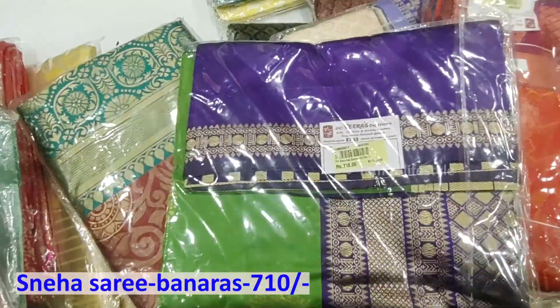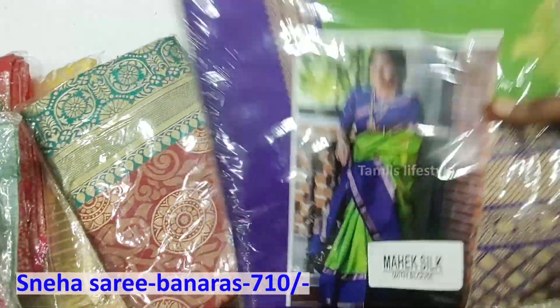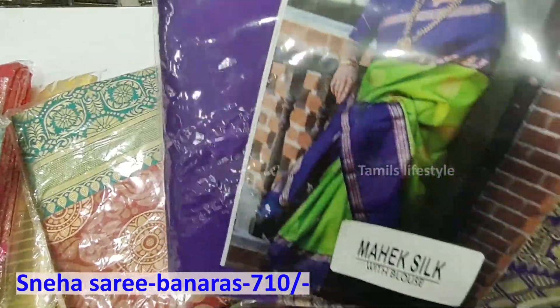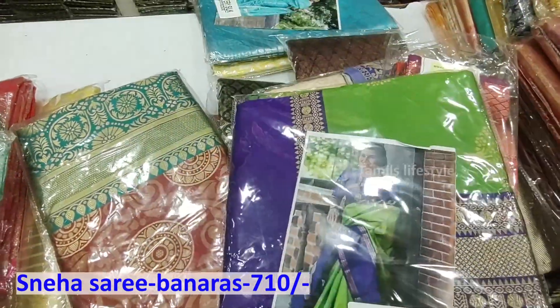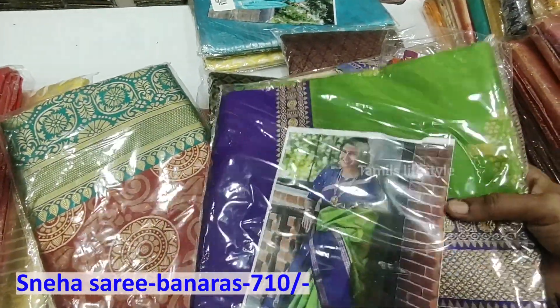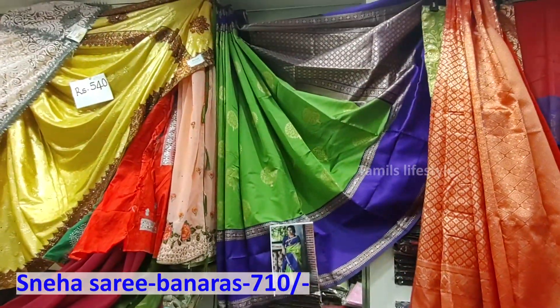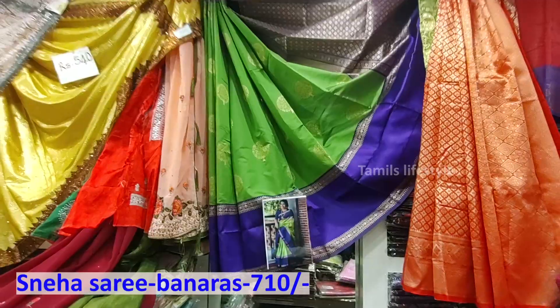This is the banana collection. This is the snake sari. This is a print material. This is the measure of Rs. 710. This is the banana material. This is the overall view of the sari — this is the traditional sari, a custom design.